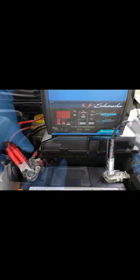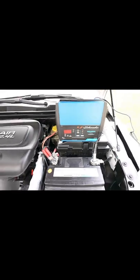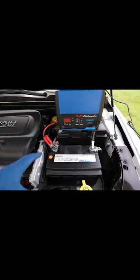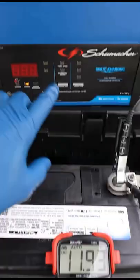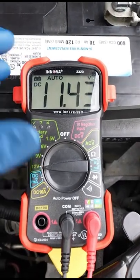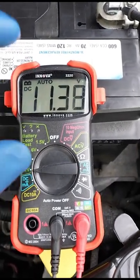The easiest way to verify that your battery has gone bad is to throw it on a battery charger and wait a few hours. After the battery has been on the charger for a few hours, you can come back out and read the voltage. If you have a bad cell or your battery has gone completely bad, you can quickly see that after you turn off the charger, the voltage will drop off.